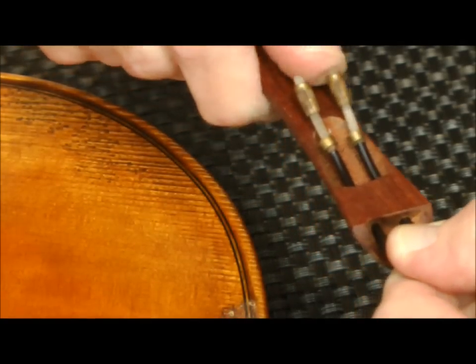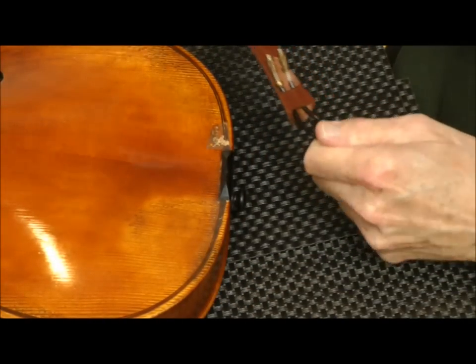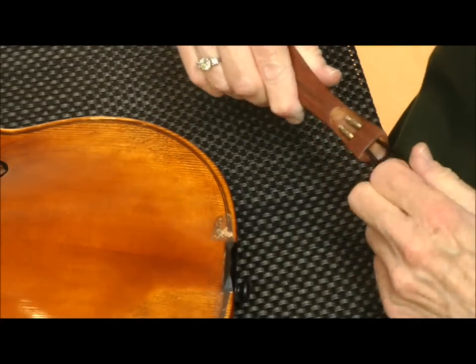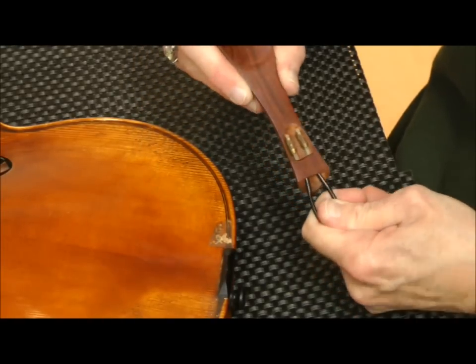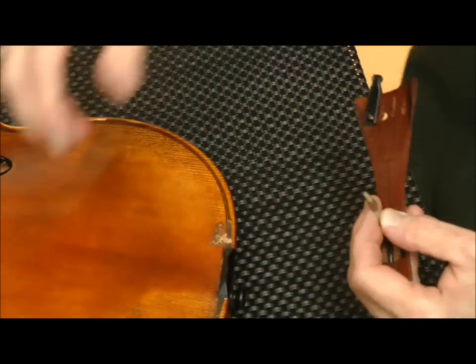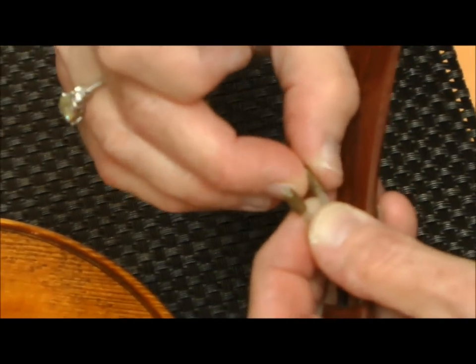I want to check the length, so I pull the tail wire all the way through, loop it around the end button, and check that it's about where I want it. I'm going to loosen these just a little bit and check it one more time, making sure I'm pushing the end button in while doing that. Before I do the install, I'm going to push the tail wire through so the ends are showing and burn the ends with a lighter. That will melt the plastic and cause it to flatten out, which will help avoid the tailpiece from slipping through.